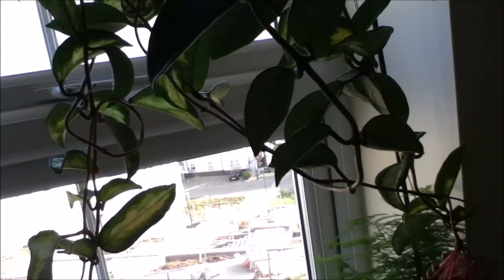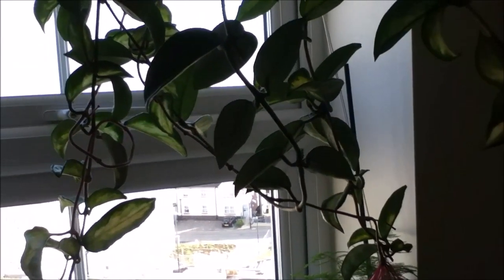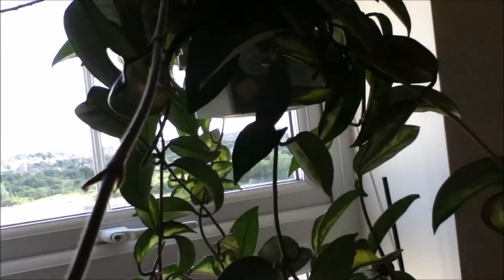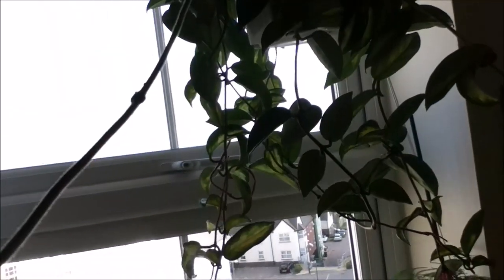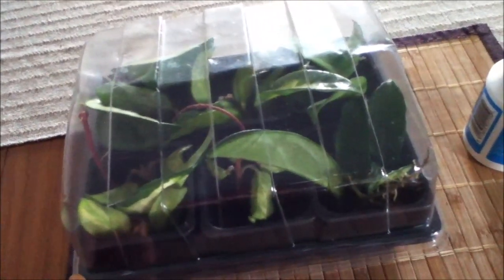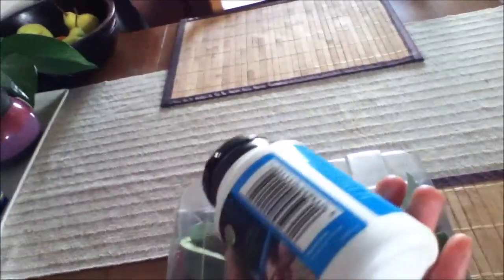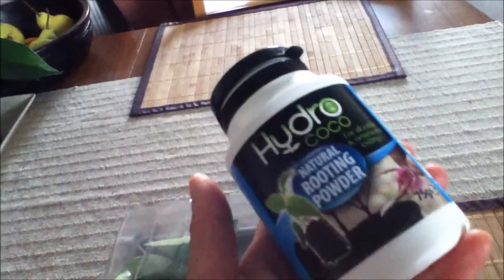I'll now show you the propagated Hoya that I did about two weeks back — it was very bushy and I thought it was time to propagate it. This is my tiny propagation box, very cheap — I think I paid a pound fifty for this. I also use a rooting hormone, though I think it's not essential, but it will definitely increase your chance of a successful propagation. I got that for a pound as well.